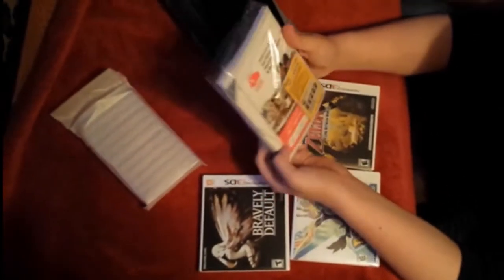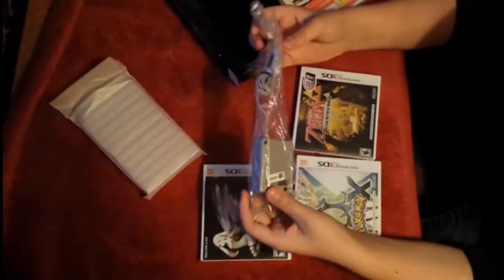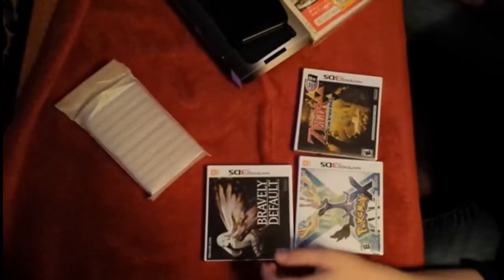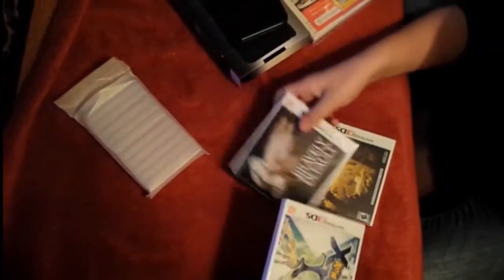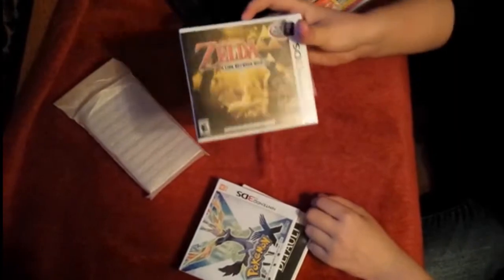Then we got a little booklet telling us what to do, which I am not going to read because I don't care. We got a silver charger, so that's pretty cool. We got three games to open: Bravely Default, Pokemon X, and Zelda A Link Between Worlds.